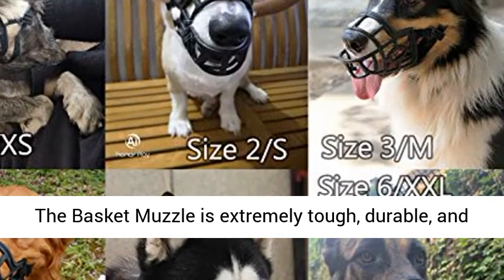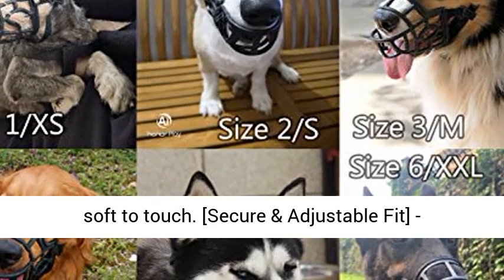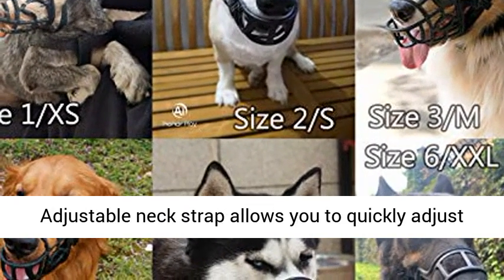Made of a pliable non-toxic rubber, the basket muzzle is extremely tough, durable, and soft to touch.